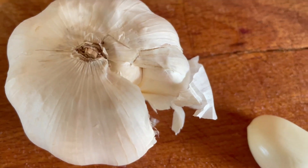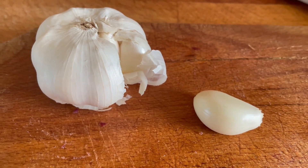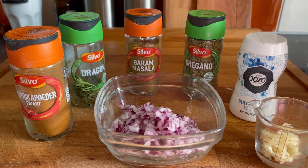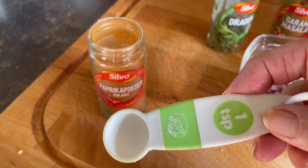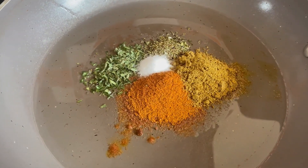I also added garlic. You can't have a nice meatball without garlic. Spices and herbs are next: a spicy paprika, tarragon, garam masala, oregano, and salt. Now flavour it to your own taste.